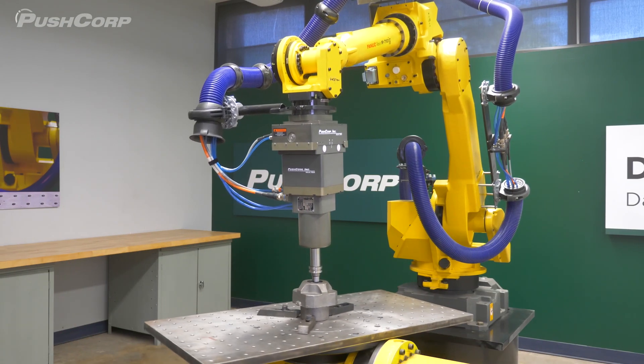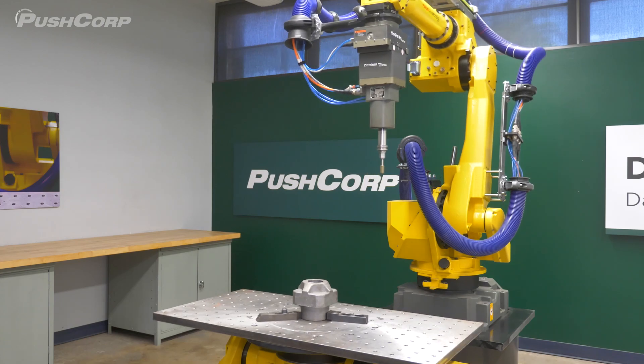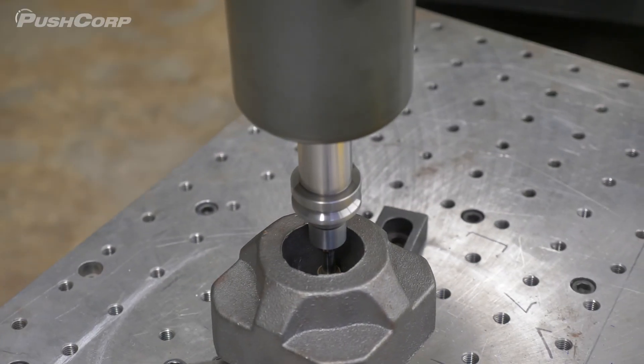With a diamond-mounted-point disc from Abrasive Technologies, we cleaned some interior parting lines and lightly chamfered the internal bore of the parts.